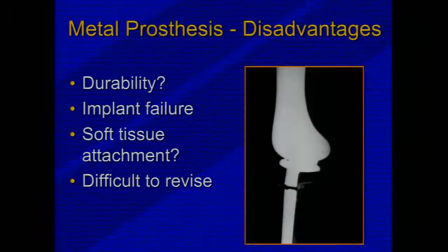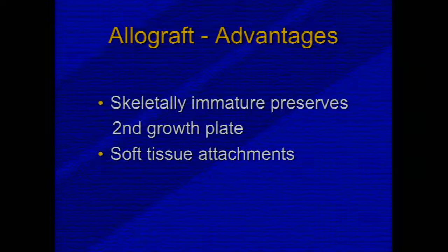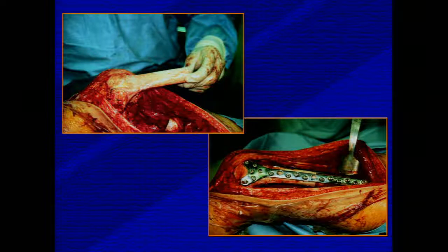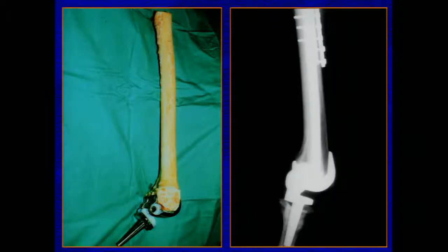Disadvantages of metal prosthesis include implant failure and difficulty attaching soft tissue. For skeletally immature patients, allografts have an advantage, but they have a high rate of nonunion, infection, fracture, and a long healing time. Here's an example of a distal femoral osteoarticular allograft fixated using locking plates and screws, and a combination allograft used to preserve the hip joint where a metallic implant may have required resection of the entire femur. We're using techniques developed from total joint arthroplasty as well as trauma surgery internal fixation.